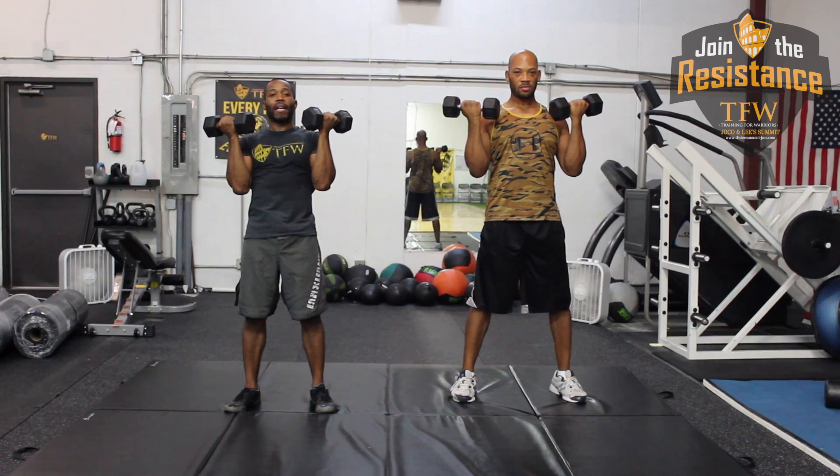Bring it back down, turn your dumbbells back in. And then as you squat down, you're going to roll your shoulders back, roll your arms back, and hit those triceps.